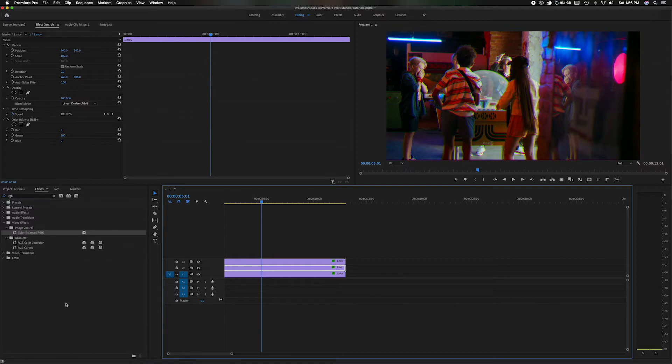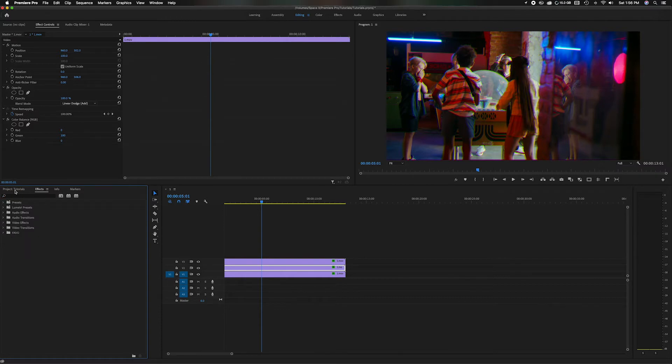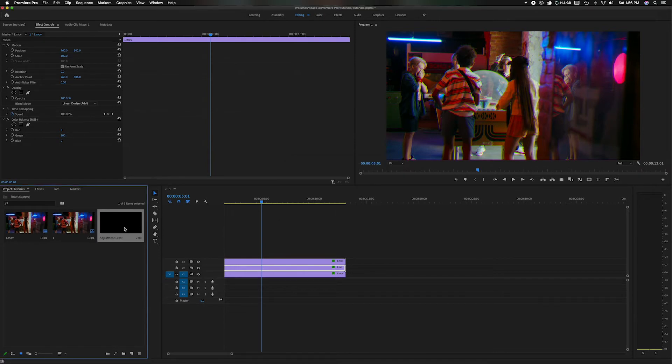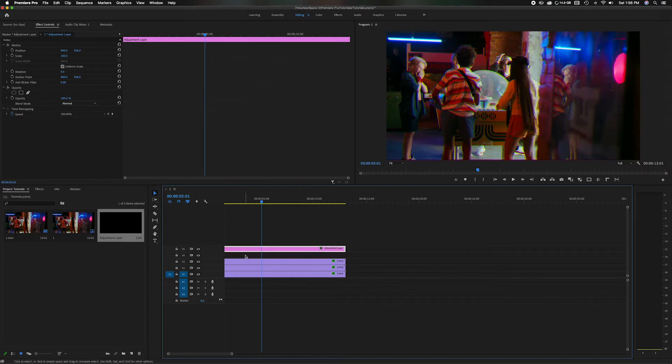The next step is to come back down to the Project Panel and go back to the main page. Let's start an adjustment layer. Head down to where it says New Item, roll up to Adjustment Layer, and click OK — matching the settings of your sequence. I'm going to drag that over, stretch it out to the length of the full clip, and move it up to start one more track. In the middle we're going to add text later, but for now we'll leave it here. Now we have the adjustment layer highlighted — there's nothing on it yet, so it's like a clear piece of glass.